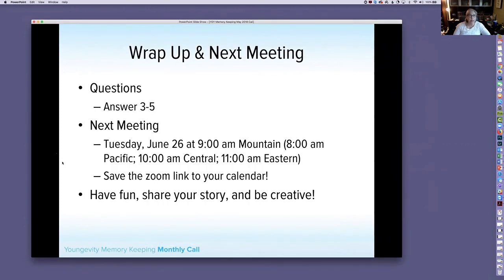That takes us to our last slide. Our next meeting is Tuesday, June 26th — the fourth Tuesday. We try to keep these on the fourth Tuesday. 9 a.m. Mountain, which is 8 a.m. Pacific, 10 Central, 11 Eastern.